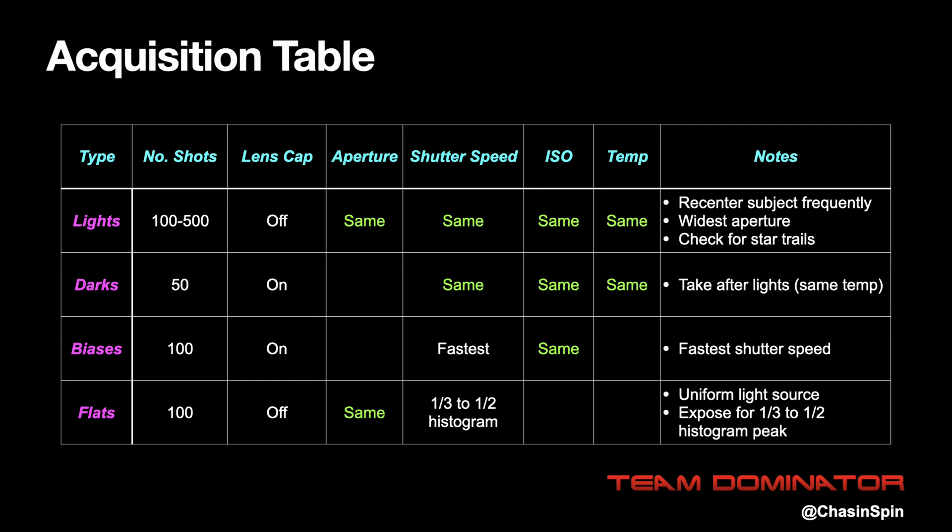Another tip when taking light frames is to use your tripod to recenter your subject every hundred frames or so. Because lenses have distortion at the corners, this avoids getting star trails at the corners. So now you have everything to take some awesome photos. In parts two and three I'll show you how to put these photos together into an awesome picture of the night sky.